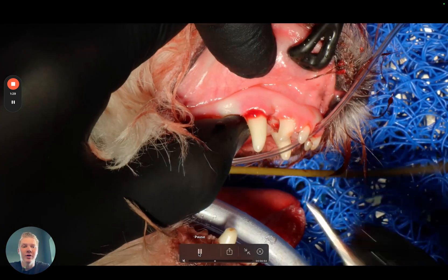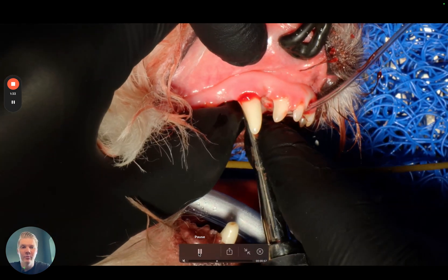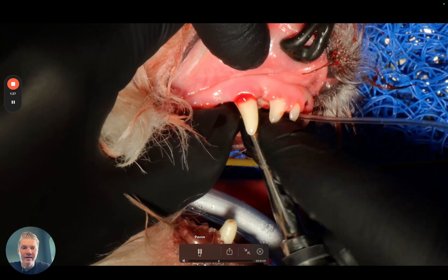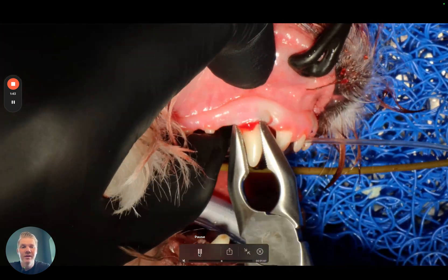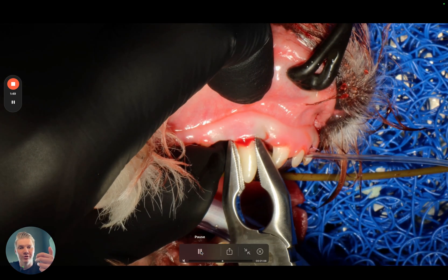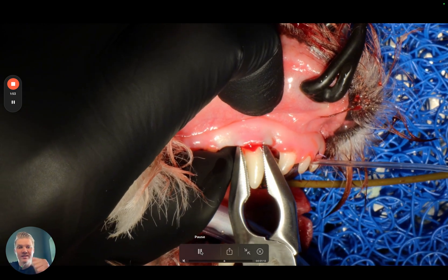Then I move on to an elevator or luxating elevator, winged elevator, whatever you prefer — something that you can twist without breaking it. So I am just giving it a little bit of final release before applying my extraction forceps. The trick here is to use an extraction forceps that fits the tooth very nicely so you can get a very good grip. And I pull and I twist at the same time.